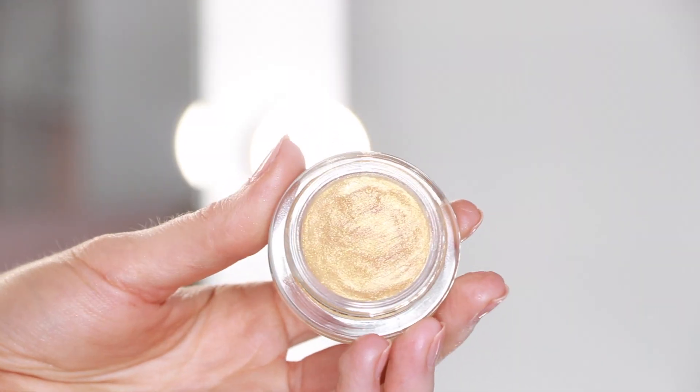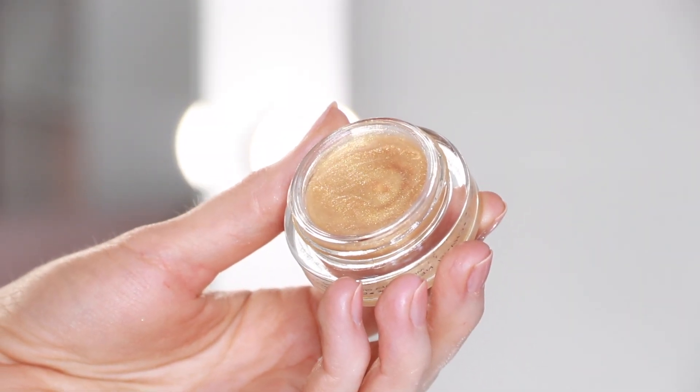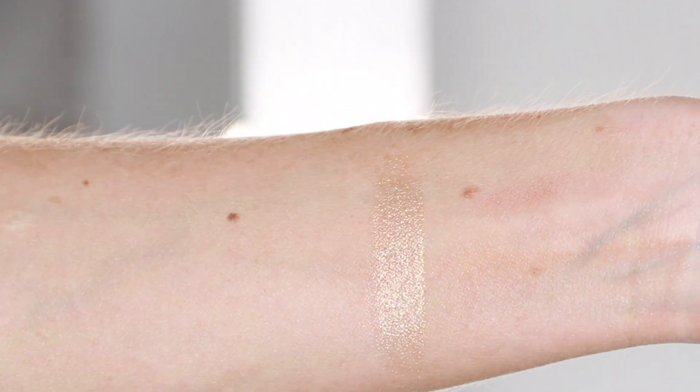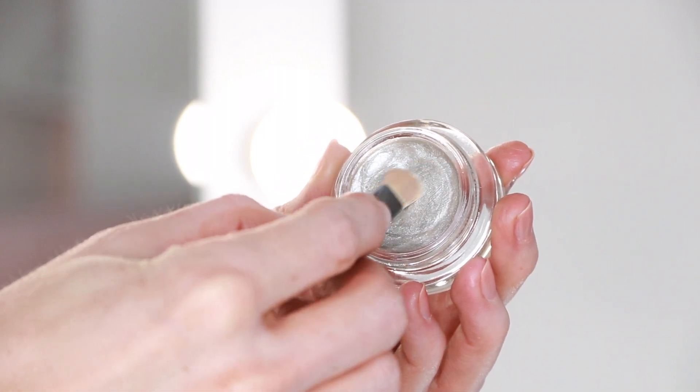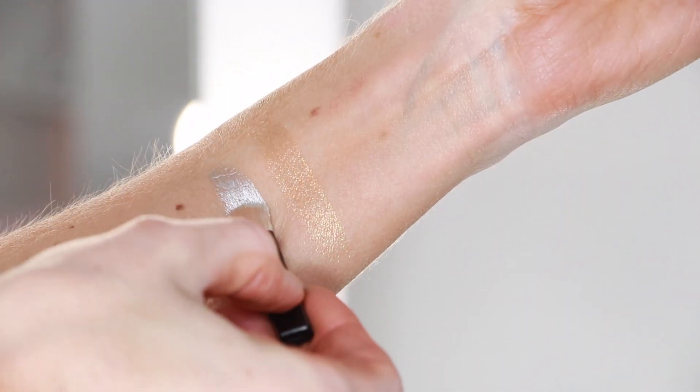The first is Solaire, a beautiful, warm, transparent gold. The second is Lunaire, and this is probably my favorite — it's a soft, transparent silver shade.